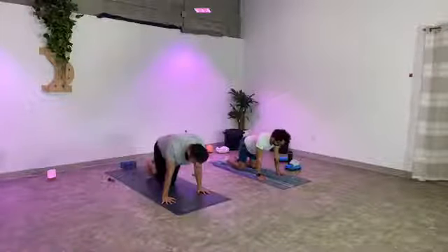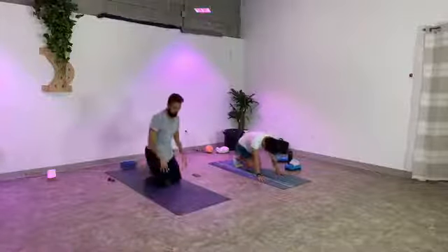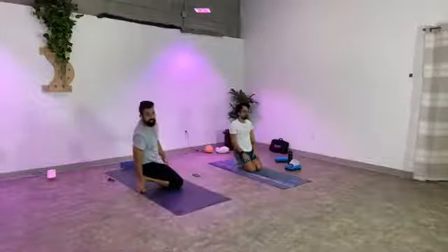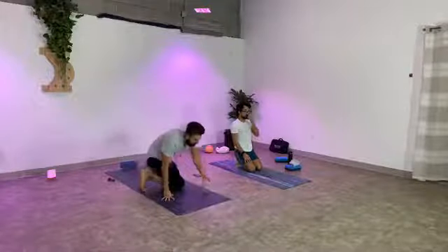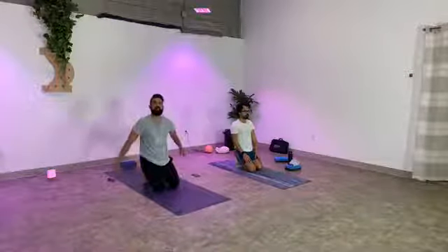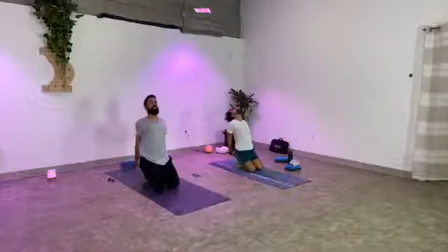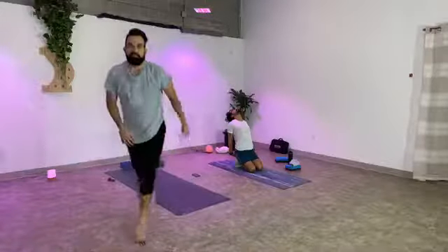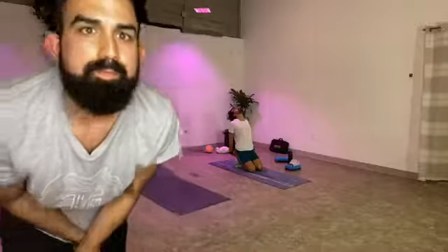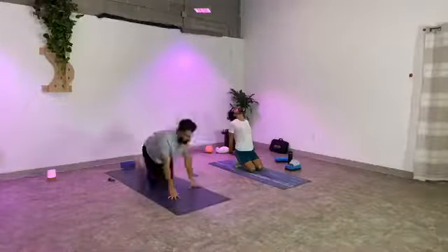Bring your knees together, tuck your toes under, come back to sit onto your heels. The toes are tucked — make sure your little pinky toes make it under as well, sometimes those little guys get left out. Take your hands behind your back, interlace your fingers, open your heart up towards the sky. Keep breathing. Big breath.